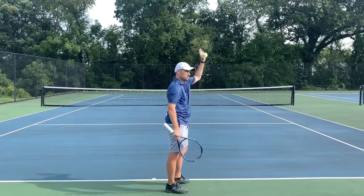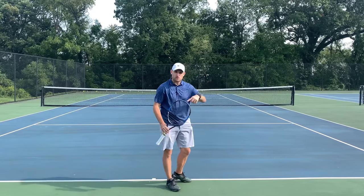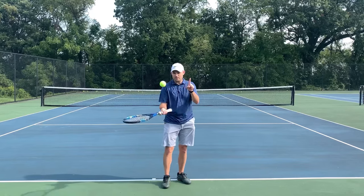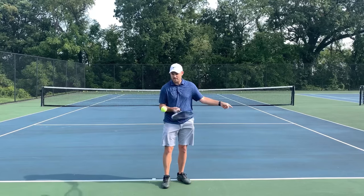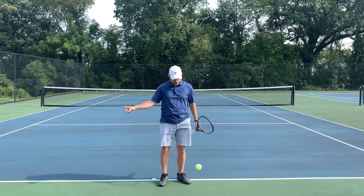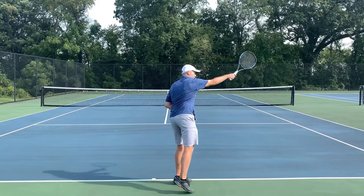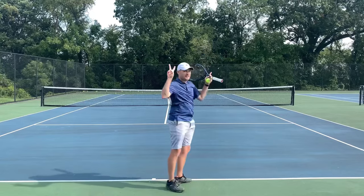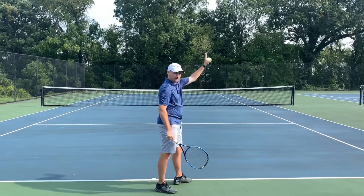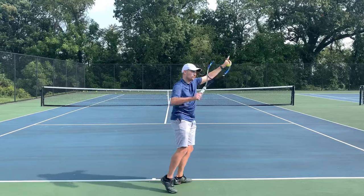What you actually wanna do as a right-hander is put the toss off to the right, so that you can swing to the right. The ball doesn't go where you swing — the ball goes where your strings point. The ball is going up, my strings are going up, but my racket is traveling to the side. Where it travels determines where it spins. So the goal is to toss to the right, swing off to the right, and the ball will go left — but left is now the box. So the second tip: get the toss off to the side in the direction you're gonna swing.